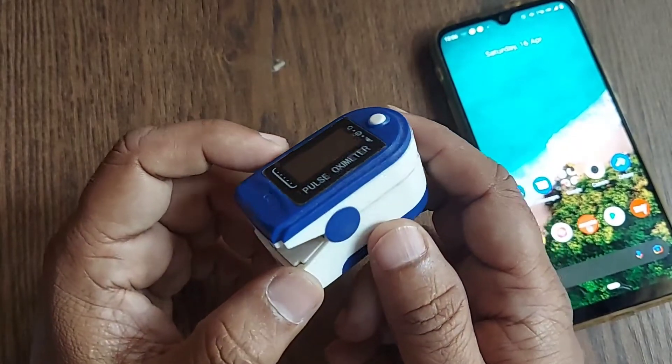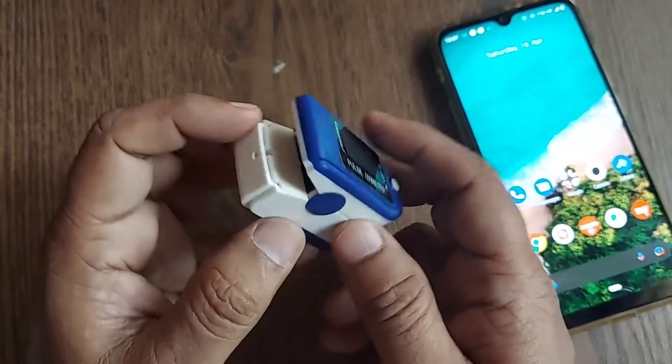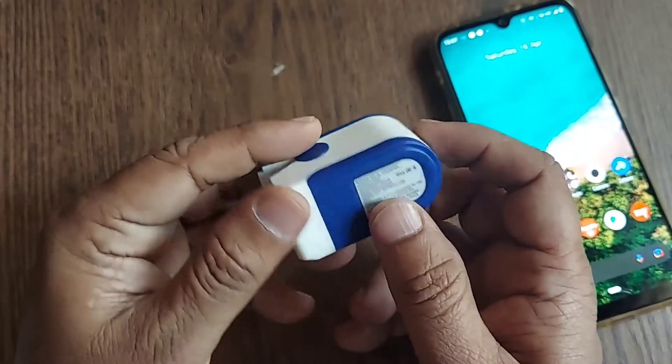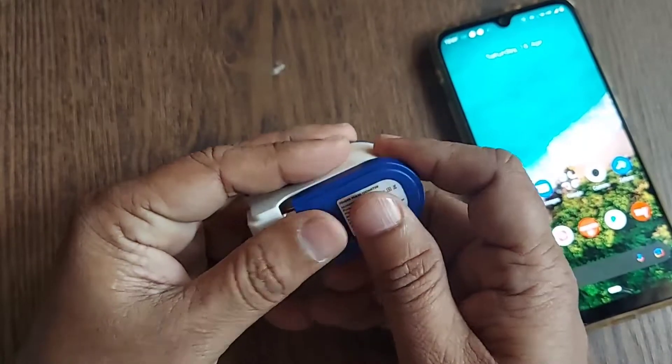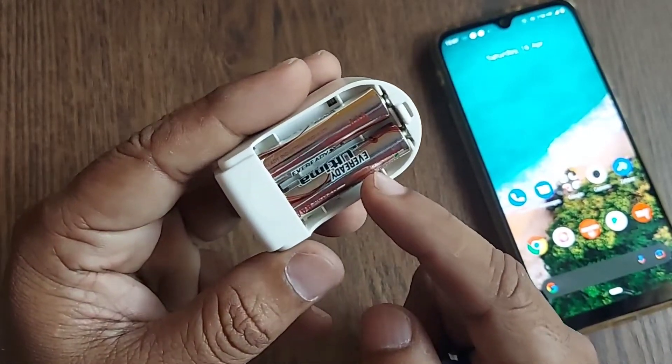When we measure through this device, this is basically the smallest device which runs on two AAA batteries. This is the front side and if you turn it, this is the back side. It has to be powered with two AAA batteries.